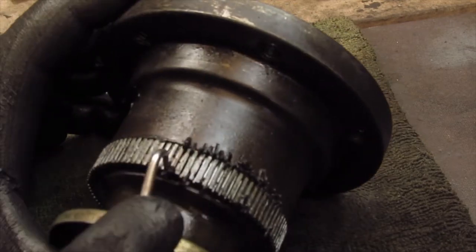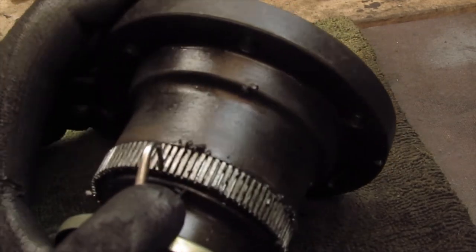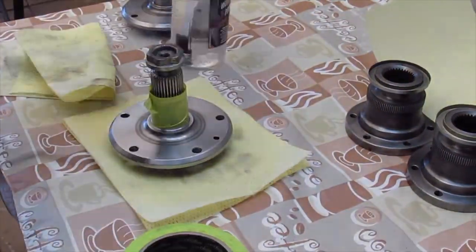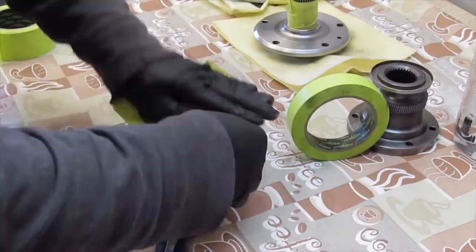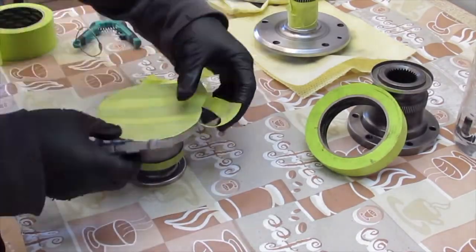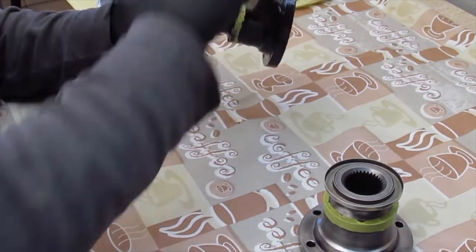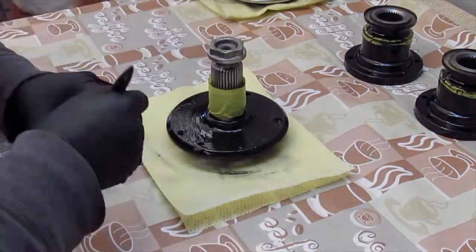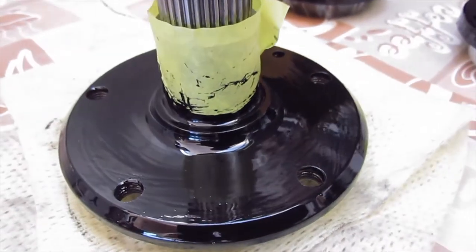Everything just got a good old-fashioned cleaning and degreasing. I took everything through a wire wheel, cleaned, taped, and painted it — just a standard single-stage enamel paint that I could brush on. Easy to apply, let them dry for a few days, and then they were ready for reinstallation.